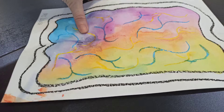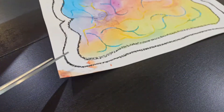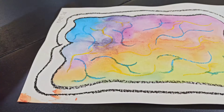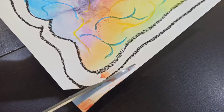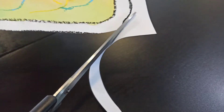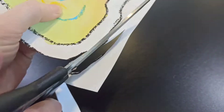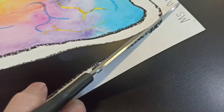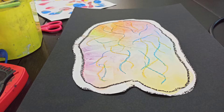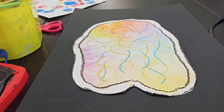Now we're ready to mount up our brain painting and our inkblot painting. The first step is to cut out our brain shape. Just follow the line to cut out the brain. After you've cut out your brain, you're then ready to cut out and stick on your Rorschach inkblot brain.